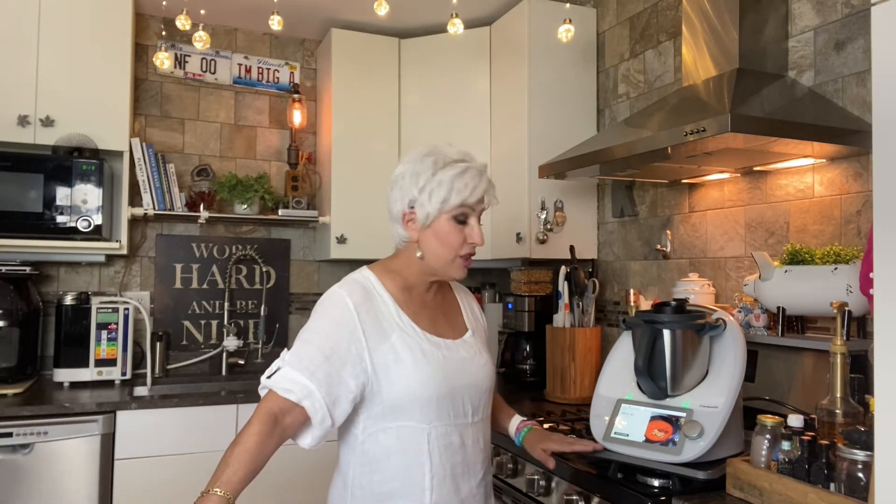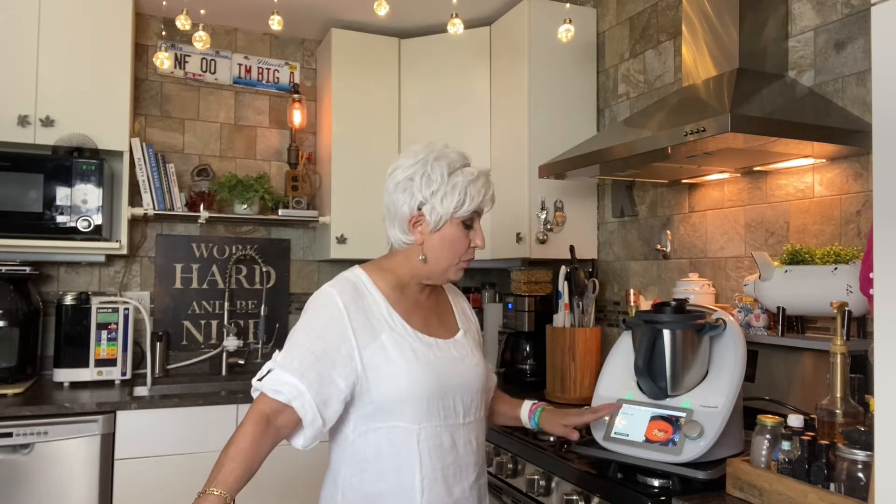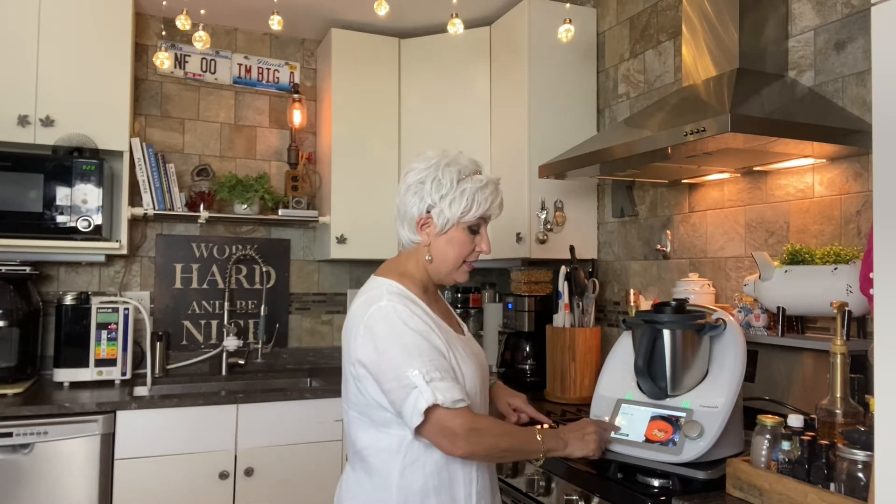I'm going to give you the simplest of simple recipes today because it's hot outside and I'm hungry. Today I'm going to make a Spanish tomato soup called salmorejo — I'm probably saying that wrong, and my Spanish-speaking friends may begin laughing at me right now. But this is absolutely extraordinary, and the machine will tell me all the way through how to do this. We hit the button that says 'start cooking.'